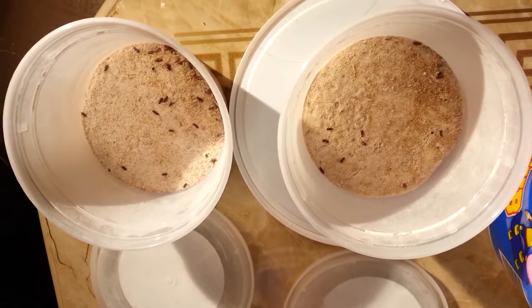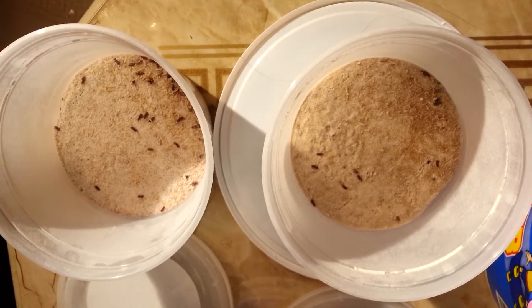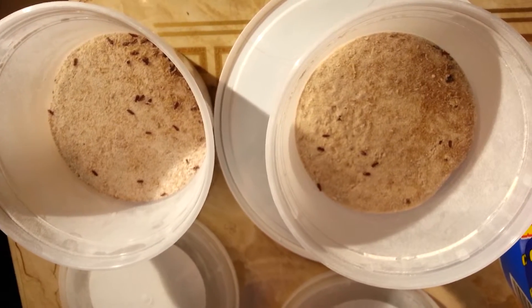Hey guys, this is a quick update on my flour beetle culture.